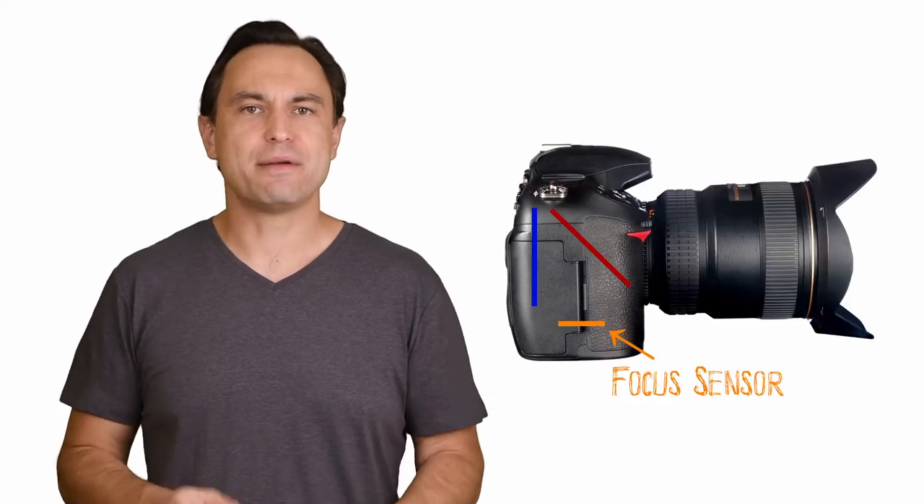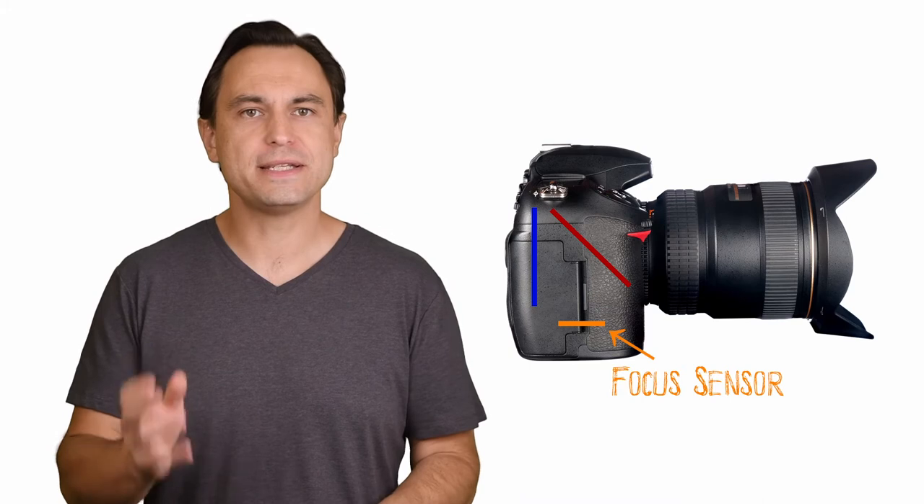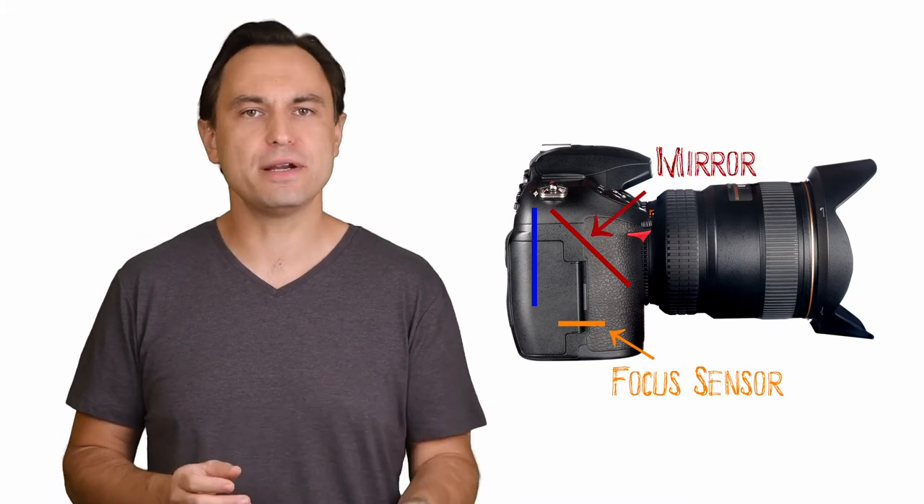To add to the margin for error, DSLR cameras have a separate autofocus sensor which is meant to be set the exact same distance from the mirror as the image sensor. In a perfect world, with everything made exactly to specification, when the lens is mounted to the camera, the lens's focal distance should be perfectly aligned with the image sensor, giving you tack sharp images.